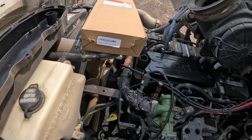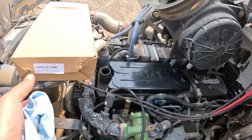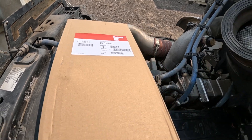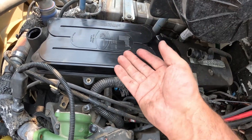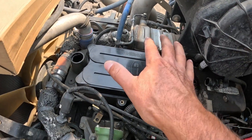Alright, there's the cover off — that's what she looks like. Now here's the new filter, and it's a CV52001. I should just be able to wiggle this loose and get it to pop up, and then the new one just goes in here and pops down.